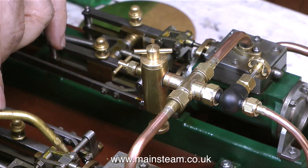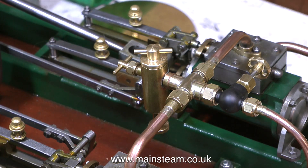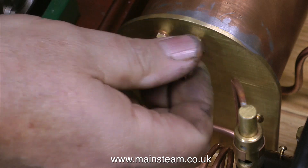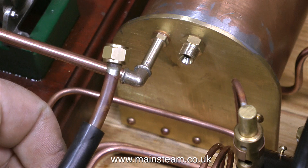While the boiler's raising steam, I'm just taking this opportunity to oil the Twin Victoria, ready to give it a bit of a run. I haven't yet fitted a displacement lubricator to the pump, so I won't be able to run that for very long. I've pumped quite a lot of steam oil into the cylinders, so it'll be okay for a while.